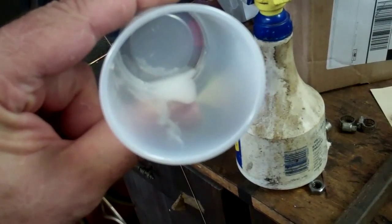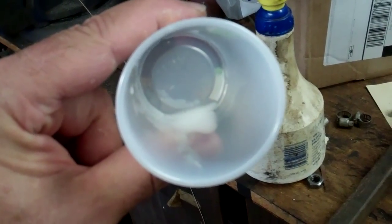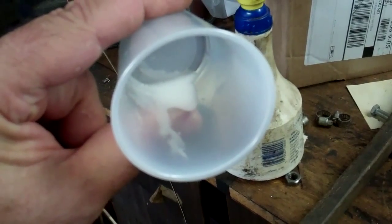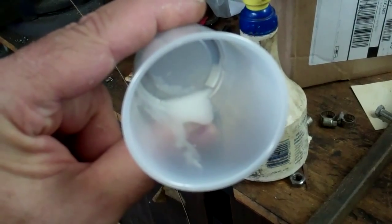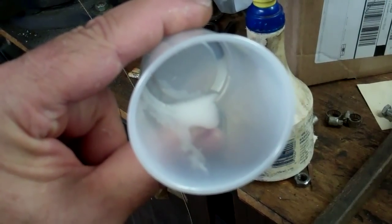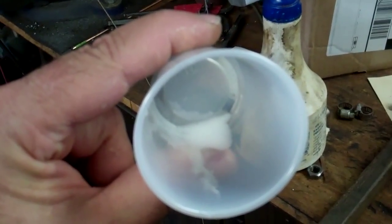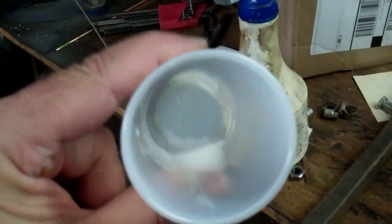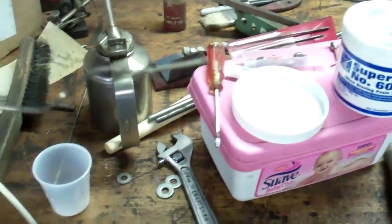You just brush the flux on the joint and apply your heat. One important thing with brazing: when the flux comes up to heat, it goes clear — it looks like water. If you go much more than that, it burns, turns black, and you will have a very unsuccessful joint. At that point you have to stop, clean it all off, clean your metal, and start again. Be careful not to get too much heat into it.